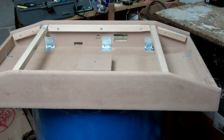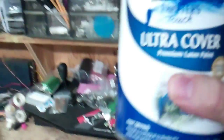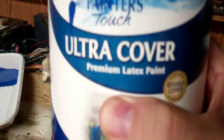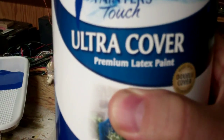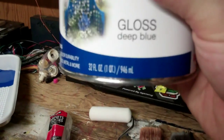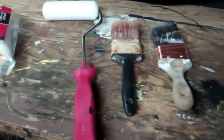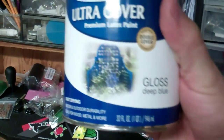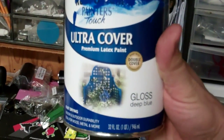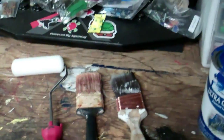Here we are with the painting. I'm going to go ahead and put the first coat on tonight. The paint I use — you can't read it completely — but it's Rust-Oleum Painter's Touch Ultra Cover, gloss finish, and this is a deep blue.